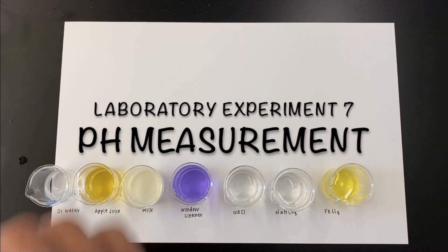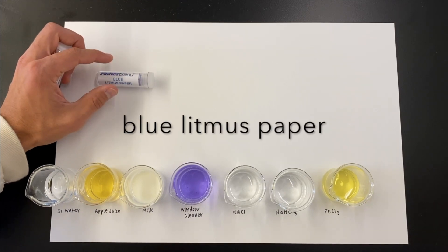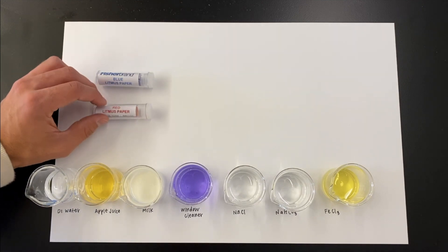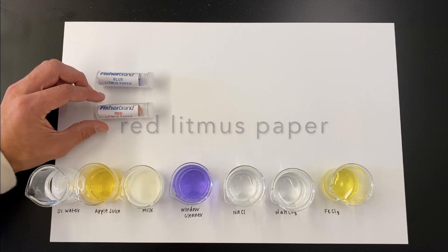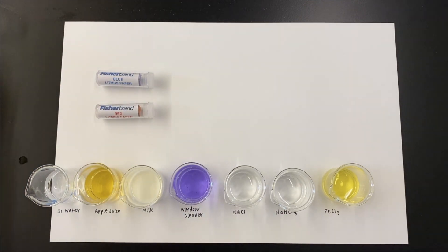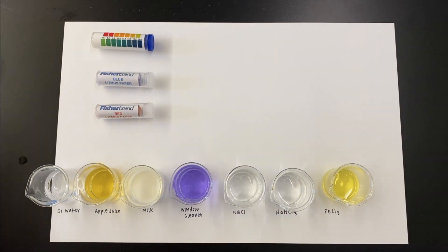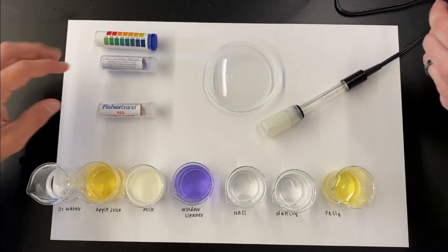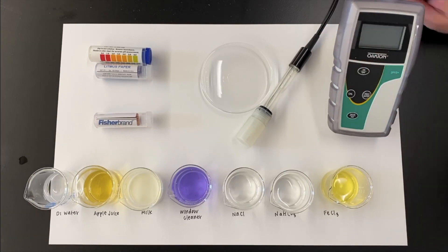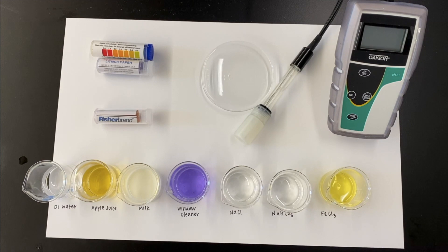Welcome to laboratory experiment number seven, pH measurement. We're going to start along with the procedure. First, we're going to obtain our blue litmus paper, our red litmus paper, and finally our wide-range pH paper. This is good for measuring color to figure out what pH certain solutions are — a little more specific than just generally acidic or generally basic. We also have a pH meter and electrode, which we'll get to later in this video.